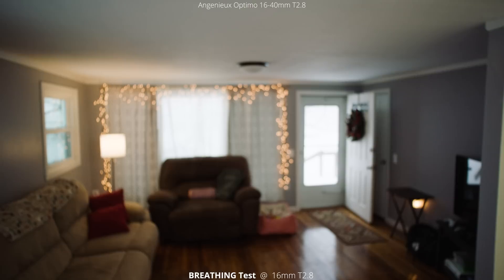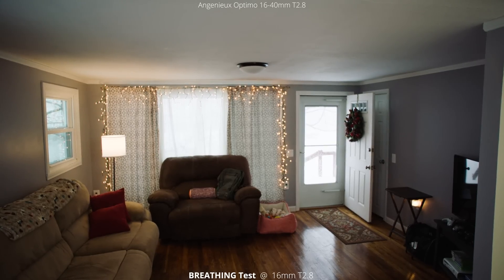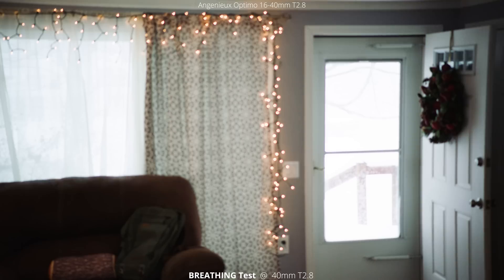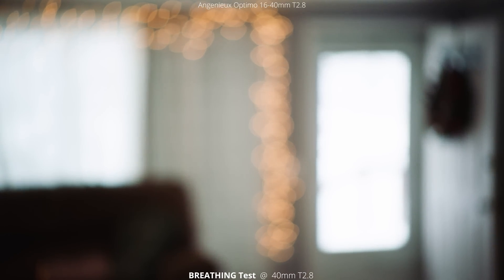Next we're going to look at the breathing test. This is at 16 millimeters and we're going to rack focus from close focus all the way to infinity. Where you want to look for breathing is on the side — if you look at the wall on the right side you can see it creeping in a little bit, but it's very well controlled. Looking at it at 40 millimeters, this lens has very little breathing and I was really surprised, because it is such a wide lens, and normally you'd see that more on the wider focal lengths.